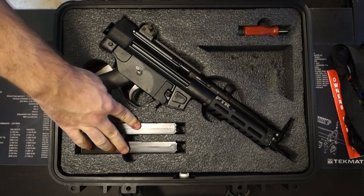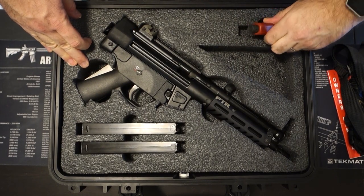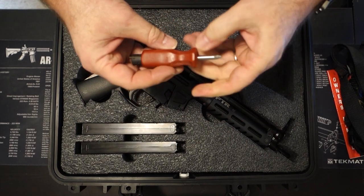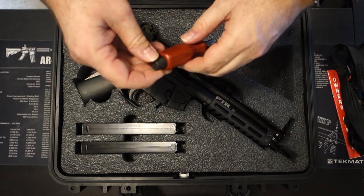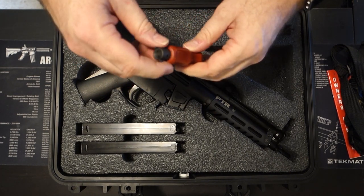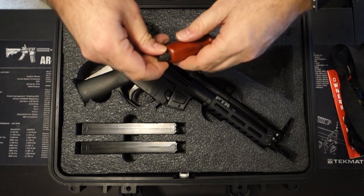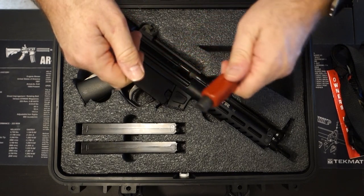It comes with two 30-round magazines and, even more important, a sight tool. This is great to have for this gun because it has your typical MP5-style drum sight on the back for your rear sight, and this tool is used to adjust that rear sight. It also has your standard MP5 front sight on it.